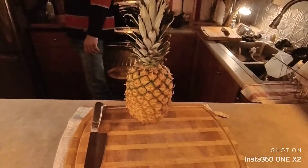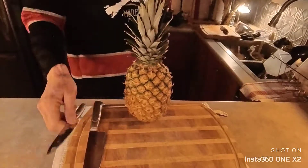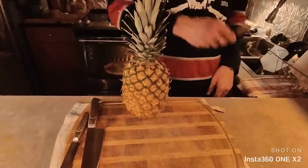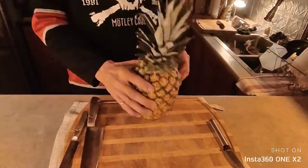So I'm just going to use a big knife to cut off the top — probably this little knife, maybe this one. This one looks a little more precise. So here we go.